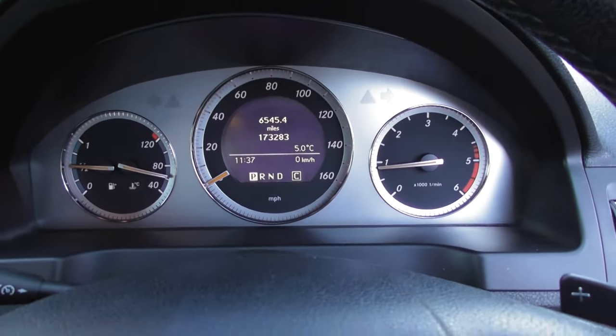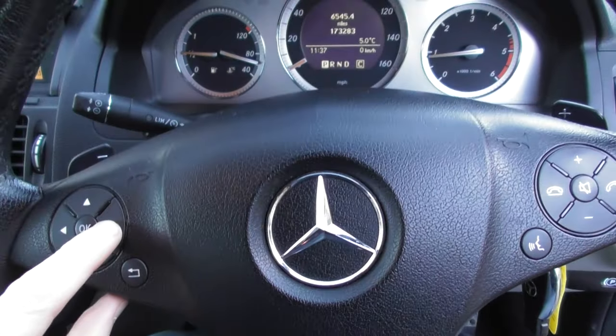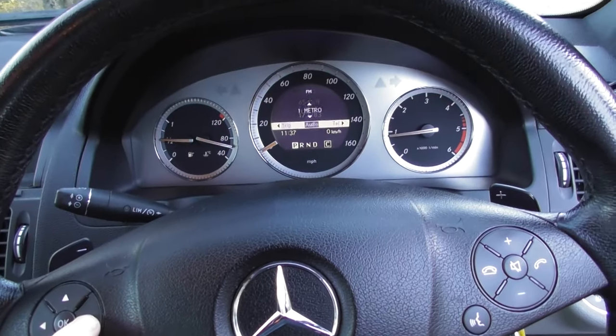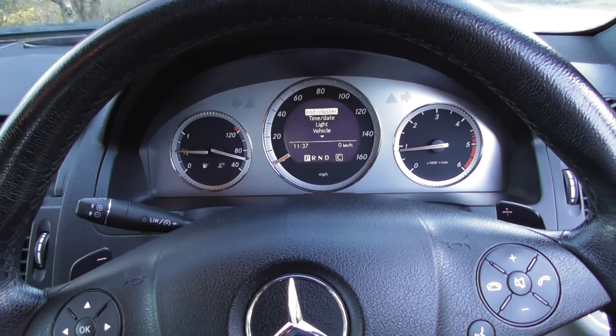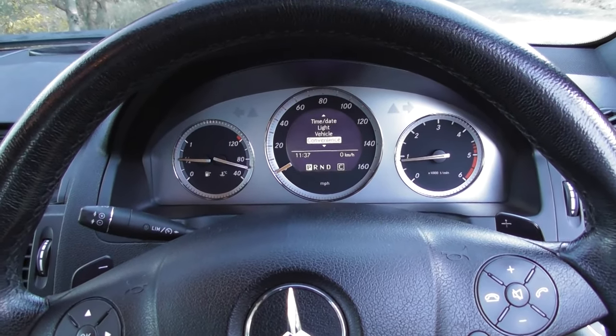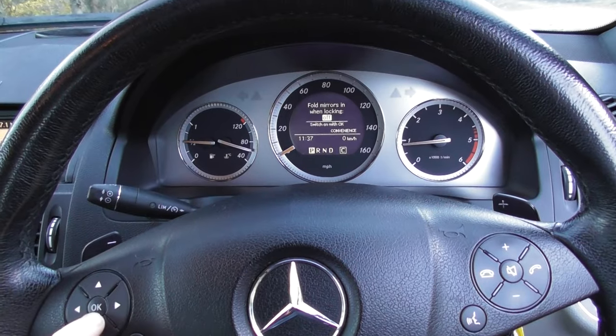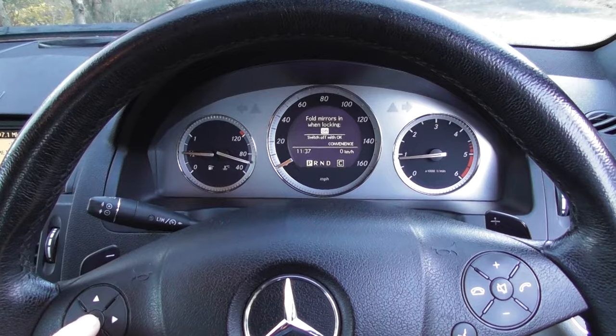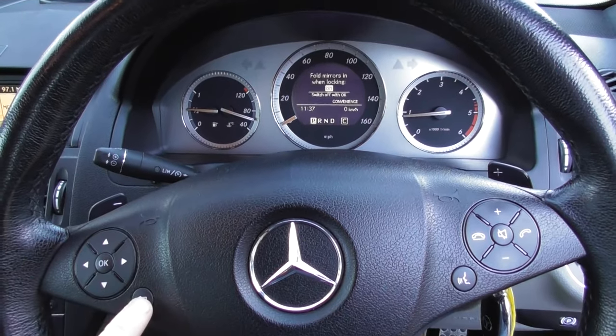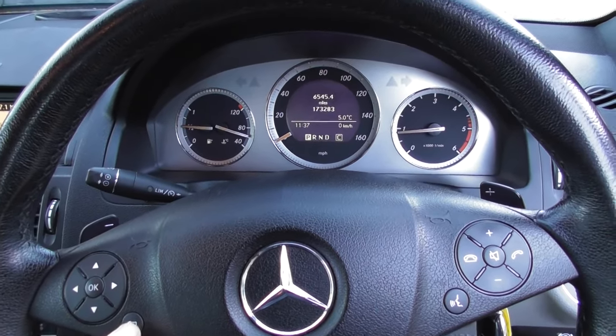What I'm going to do now is click on the across menu and go into Settings, then click OK. We'll go right down to Convenience, click OK, then select 'Fold mirrors in when locking,' and I'm going to click OK to switch it on. Then I'll select the exit button to come out of there.